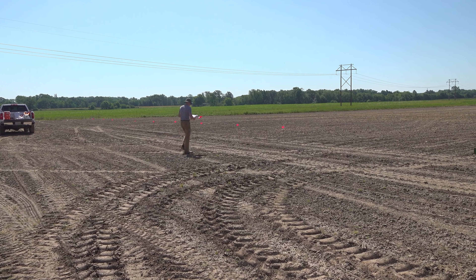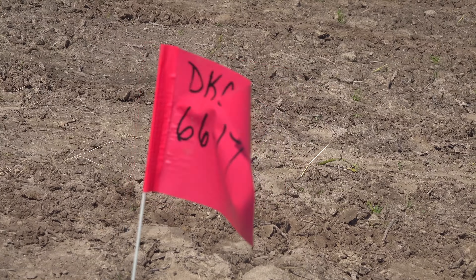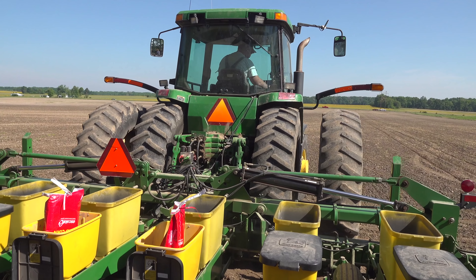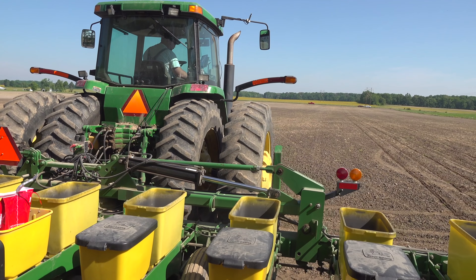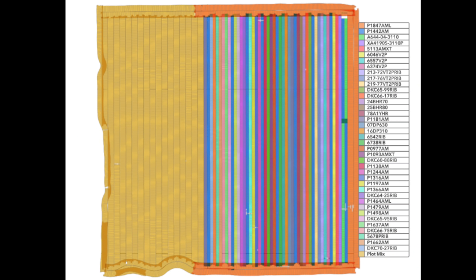So will you put signs at the end of all the rows? Matt is writing the hybrids on the flags, so if we don't have our paper with us when we come to walk it, we can go down to the end and find the flag to see which hybrid we're in. Randall also has this all in GPS — he's recording which hybrid is where in the 20-20 monitor before he takes off. So the flags are for walking the field; when it comes time to harvest, they'll know just from the GPS data.